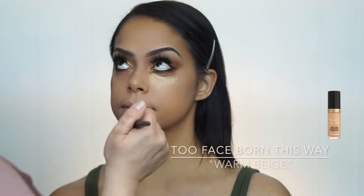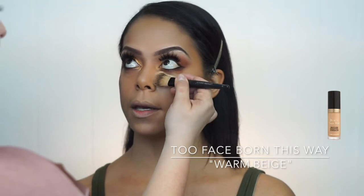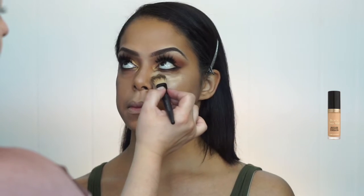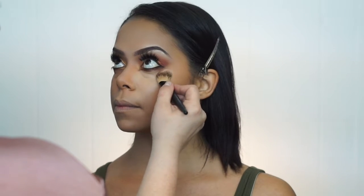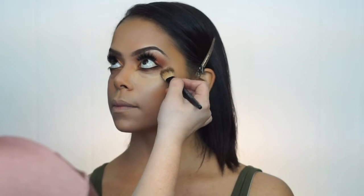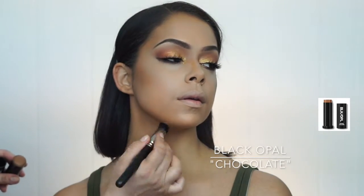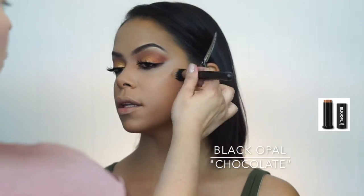I'm using the concealer Too Faced Born This Way in the color Warm Beige. You have to work a little fast with this one because it dries pretty quickly and you'll get a lot of streaks — so you just put it in, blend it out, and keep it going. With the Black Opal in Chocolate again, I'm sculpting her face a little bit more because I didn't want it to look flat.